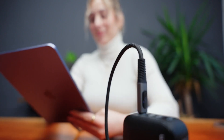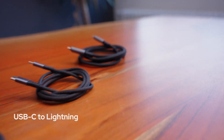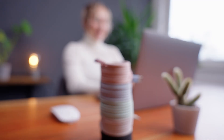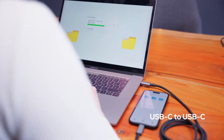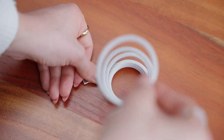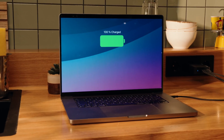The USB-C ports are ideal for laptops or fast-charging tablets. The USB-A port is perfect for smaller devices like phones, offering between 18 and 60 watts. Using the right cable matters too — USB-C to USB-C cables support higher wattage than standard USB-A to USB-C cables. So if you want maximum charging speed, stick to the right combination for your device.